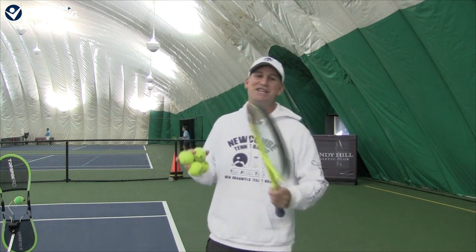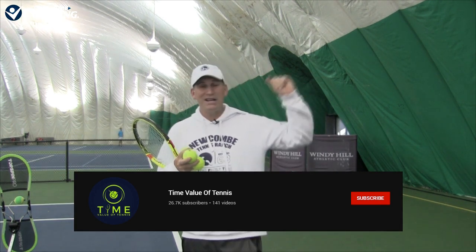I made a pretty big promise about blowing your mind and getting more spin and power — that's what we all want to do. And when I saw this video by Time Value of Tennis, Sergey did the video. It's awesome. You can watch it up here; I'm going to link to it in the card section.